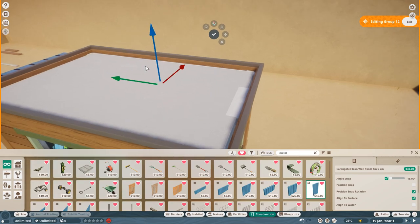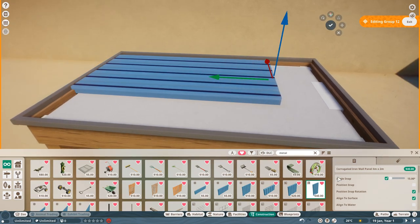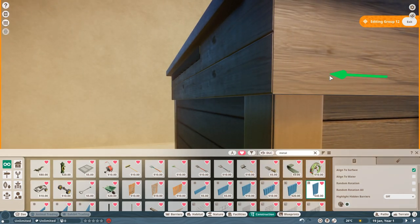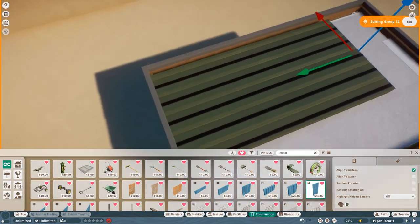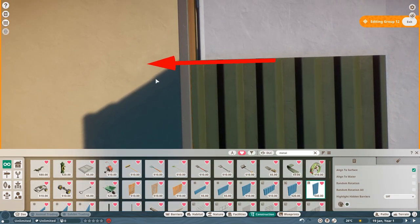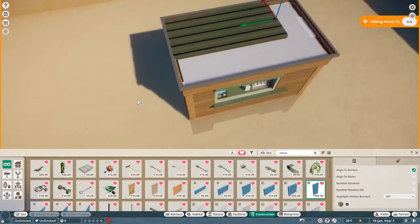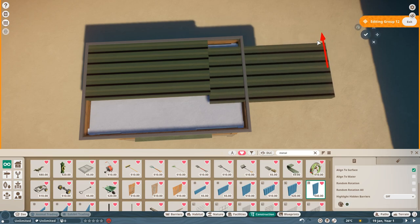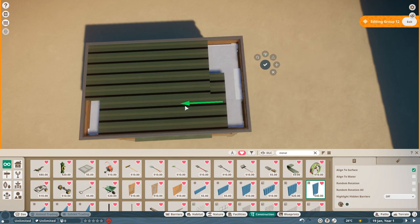Now select the ceiling - you've already got metal selected, and this is where these metal pieces come in handy for the roof. Select this one, rotate on its end, bring it up and have it just sit just below that little level. I'm going to make the roof green. Make sure it all lines up nicely with no gaps. Do the same on the back - just make sure nothing's coming out. You will get some Z-fighting unfortunately - it's something you can't avoid with this piece. Take it to the end and see if you can line it up at the front.